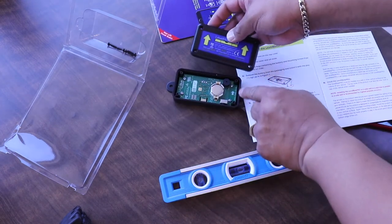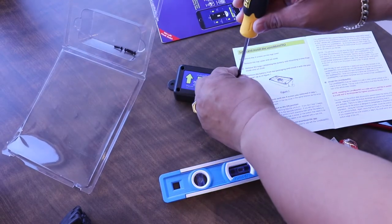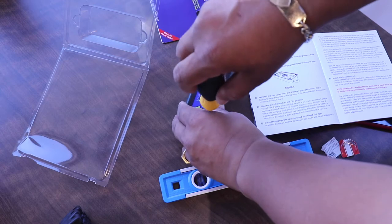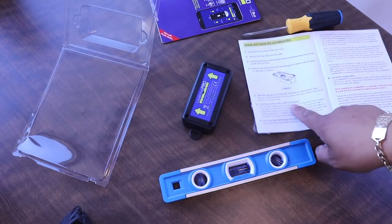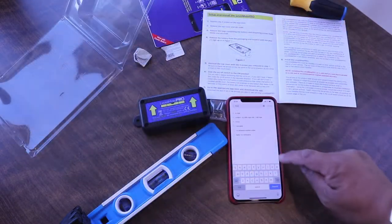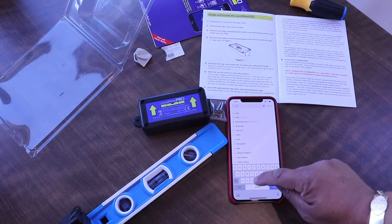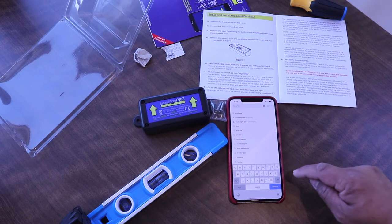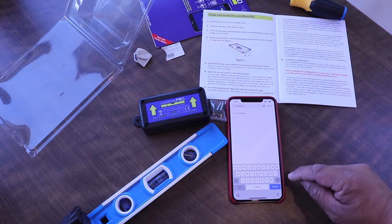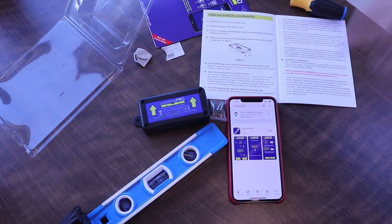Remove the battery and install as shown on figure one. Okay, we're removing the battery. Follow the arrow — the arrow is pointing that way. Reinstall four screws. Okay, slide the on/off switch — you will hear two beeps. There it is — LevelMate Pro!